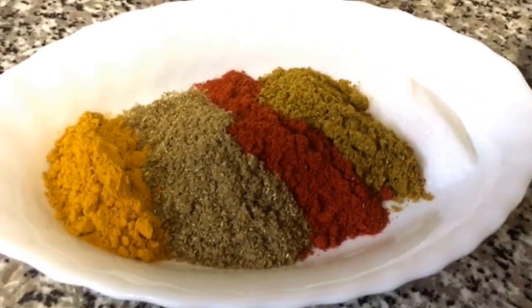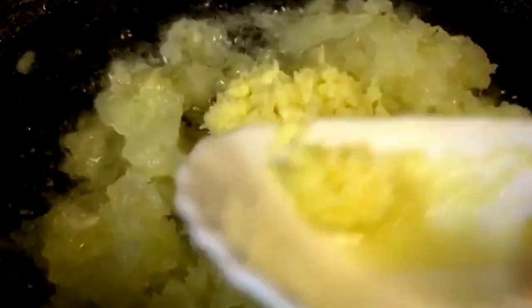I've got some curry powder and some turmeric powder. I'm just going to add the onion and the ginger paste in. I'm also going to add the sauce in. I'm just going to wait for the onion to turn slightly.